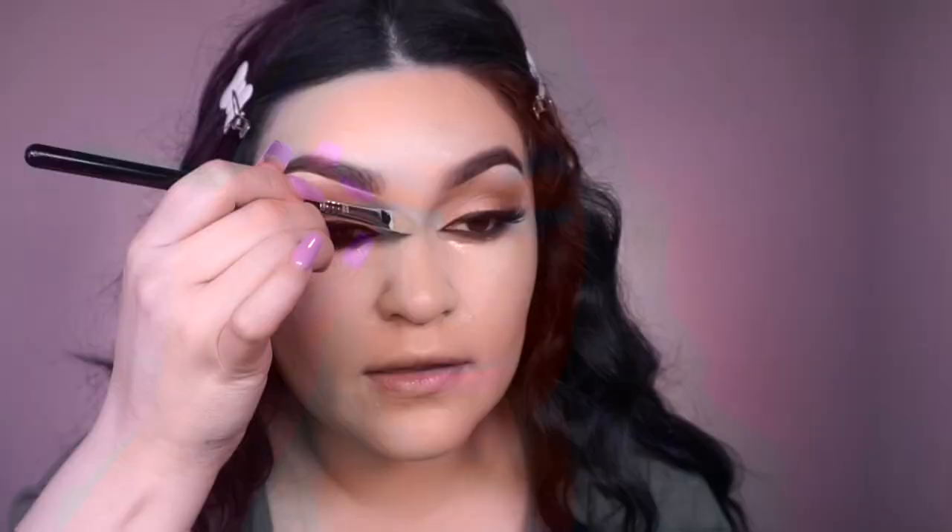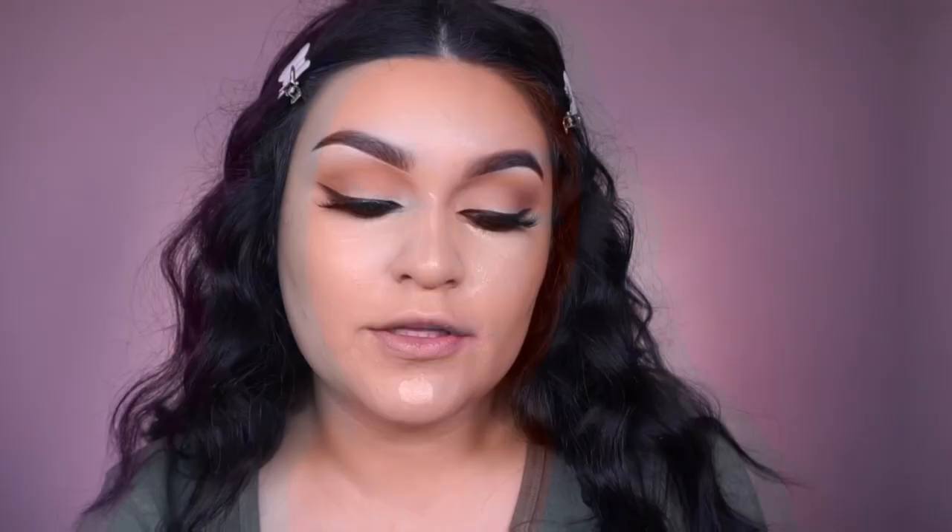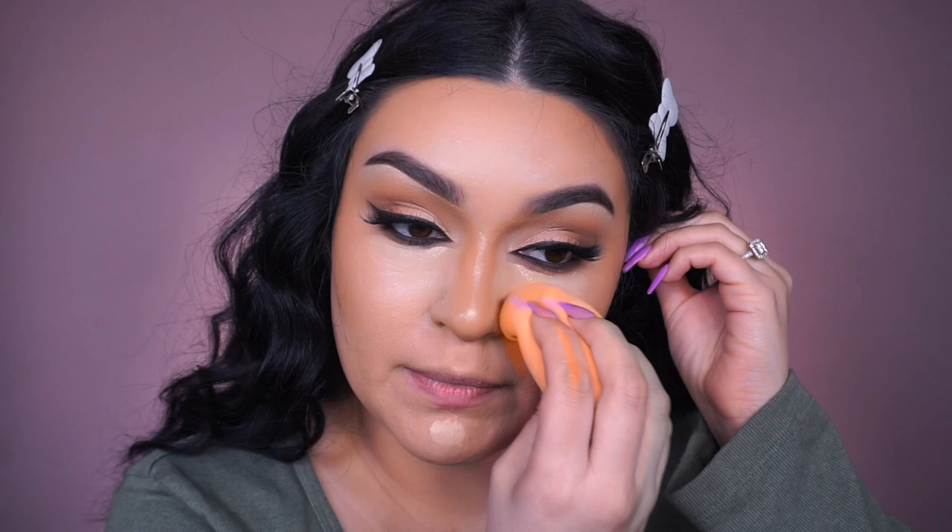For cream contour, going into the Fenty Beauty Pro Filter Concealer in shade 360. I've been obsessed with using this Alamar Cosmetics brightening brush to apply cream contour. Letting the concealer set while buffing the cream contour lightly into the skin, taking it towards the sides of the face, forehead, and as close to the hairline as possible. Using the Morphe E30 for nose contour on the sides. Then blending with the Real Techniques sponge — patting the concealer in. I forgot how good this concealer is!